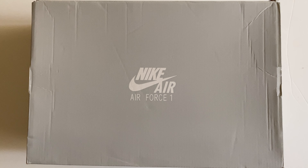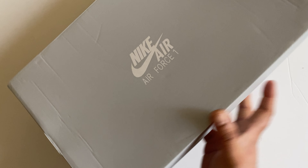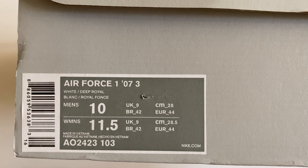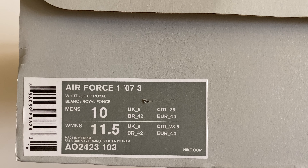Hi, welcome to Encapsulate by IK. Hope you like my channel. Today we are unboxing the Nike Air Force 1 073.